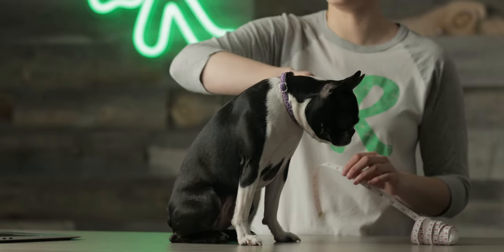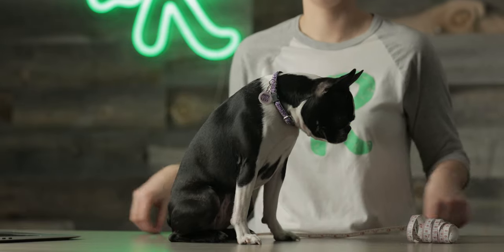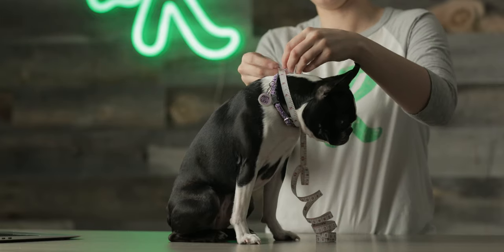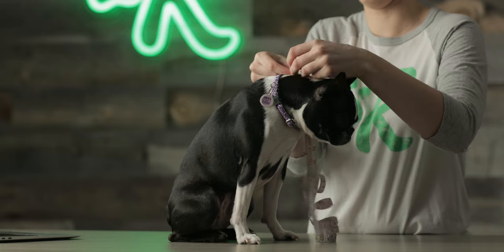For the neck, it's honestly going to be the same size really as the collar length, so you can take the collar off and measure that, or you can just take your measuring tape, wrap it around right here on the neck. It looks like Olive is about 12 inches with just a little bit of room.